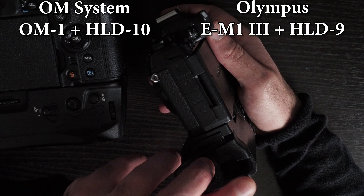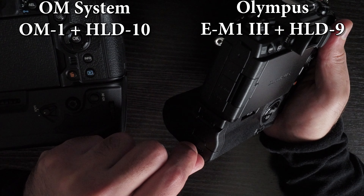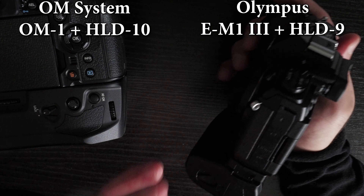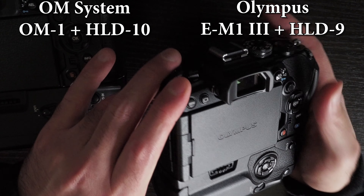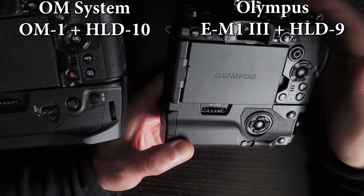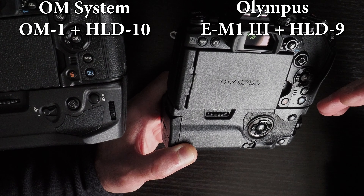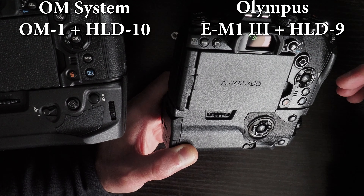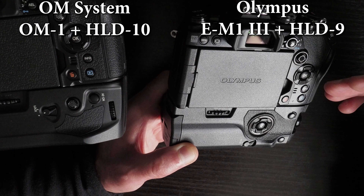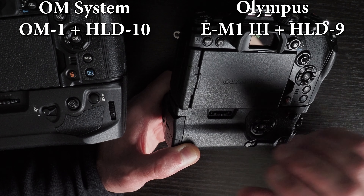With the HLD-9 grip and DC power, you can run the EM-1 Mark III effectively, plugging and unplugging it and running without batteries, but you can't charge batteries via the DC port. With USB-C you can charge the camera battery, but if the grip is attached and you plug in USB-C for power delivery, it won't work. Also, if you're video recording with this setup, USB-C power delivery won't work because the camera with grip cannot support it, and removing the grip will stop video recording.